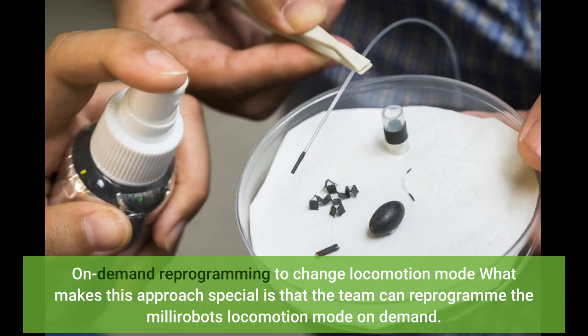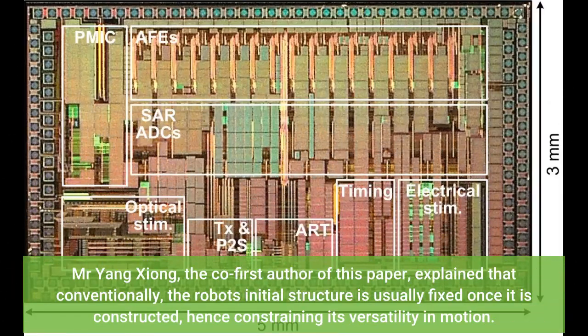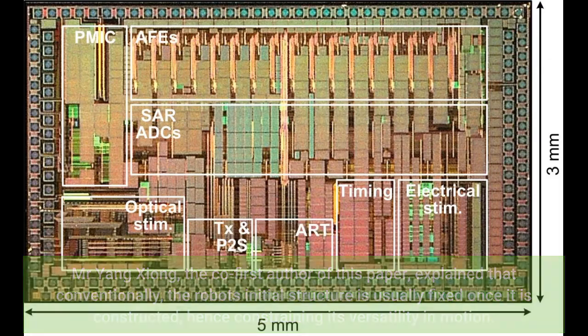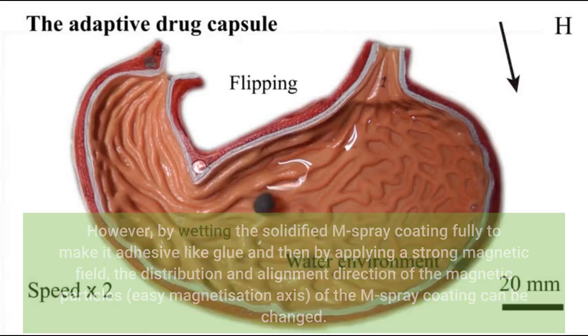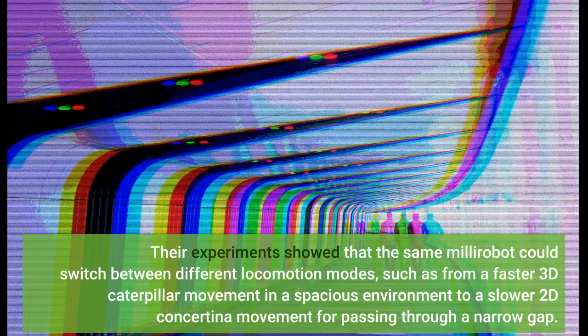On-demand reprogramming to change locomotion mode: What makes this approach special is that the team can reprogram the millirobot's locomotion mode on demand. Mr. Yang Xiong, the co-first author of this paper, explained that conventionally the robot's initial structure is usually fixed once it is constructed, hence constraining its versatility in motion. However, by wetting the solidified M-spray coating fully to make it adhesive like glue and then applying a strong magnetic field, the distribution and alignment direction of the magnetic particles — the easy magnetization axis of the M-spray coating — can be changed. Their experiments showed that the same millirobot could switch between different locomotion modes, such as from a faster 3D caterpillar movement in a spacious environment to a slower 2D concertina movement for passing through a narrow gap.